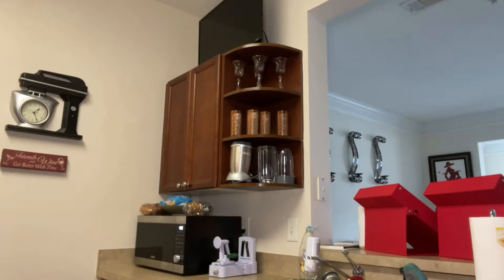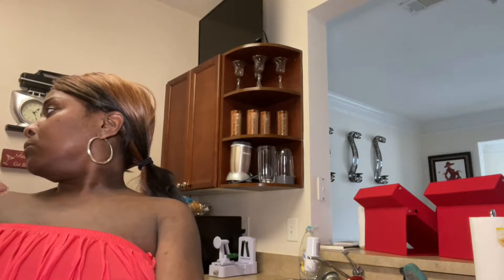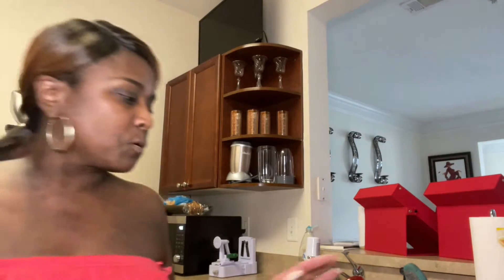Now guys, I already have the oven on — I've got it on 385 — because all I'm going to need to do is make sure everything is melted and put together. Okay, so let me move this down a little bit guys.